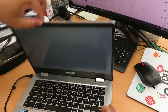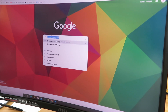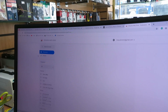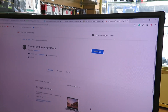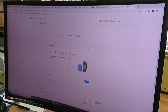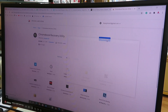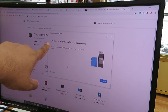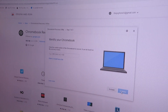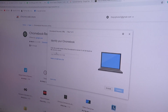To create the recovery media, go to your browser and type 'Chromebook recovery utility.' Go to the official site and launch the app — it's a Google utility. The Chromebook Recovery Utility will ask you to create recovery media for your Chromebook. Click 'Get Started' and it will ask you to please enter the model number.